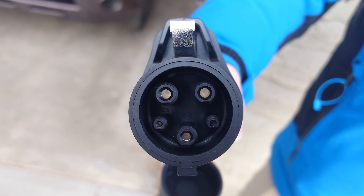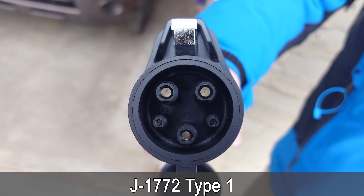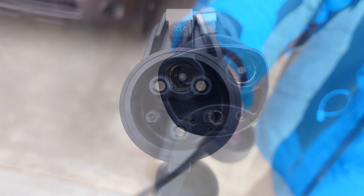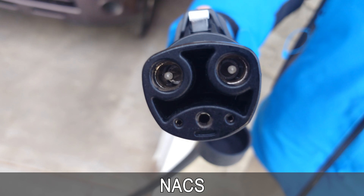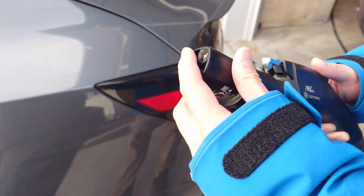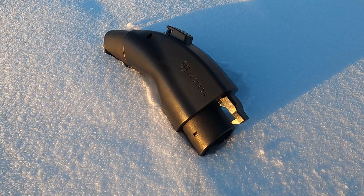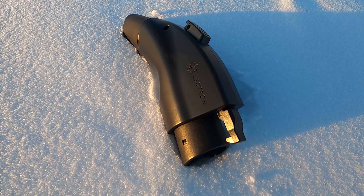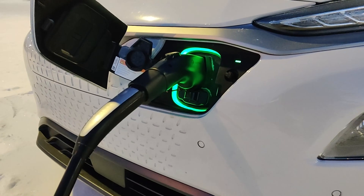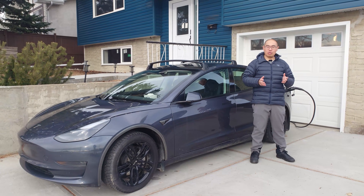For non-Tesla EVs, Level 2 chargers use the J1772 Type 1 charging plug in North America, which is the exact same one used for Level 1 charging. If you have a Tesla with the NACS port, your vehicle should come with a J1772 to NACS adapter to allow you to use J1772 chargers. Adapters also exist for the reverse situation — you can charge a non-Tesla EV with a charger that has a NACS plug by using a NACS to J1772 adapter.